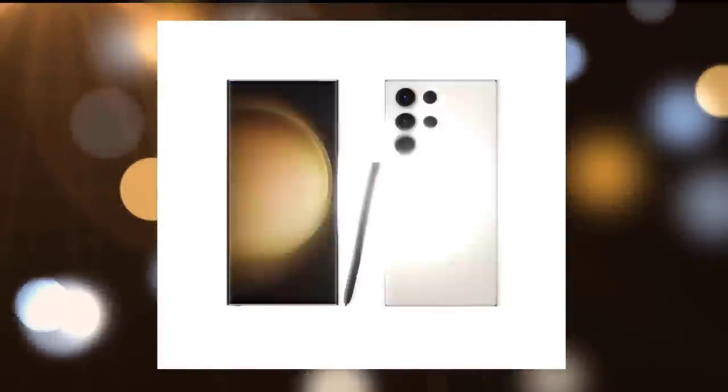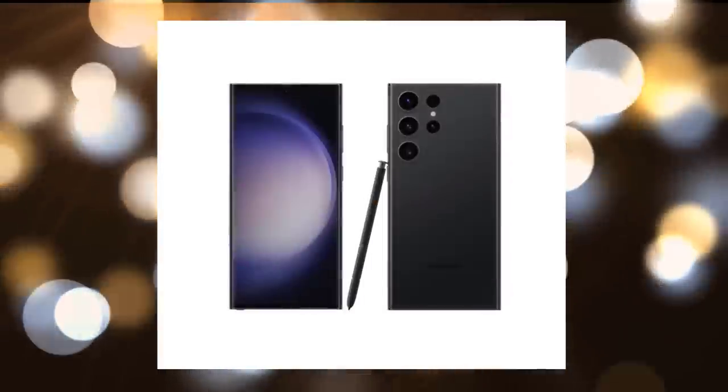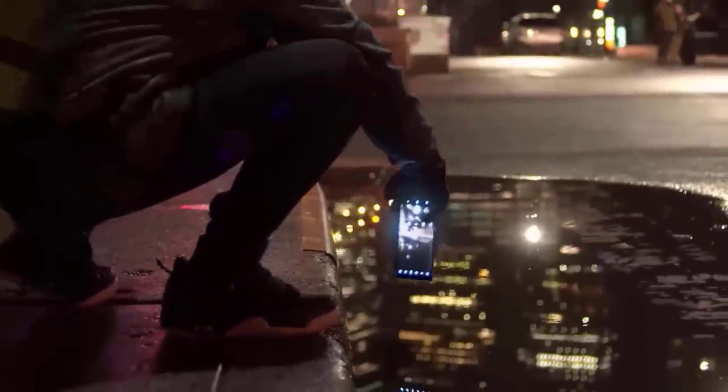The latest renders of the Galaxy S23 Ultra may also offer a preview of the official wallpaper that Samsung will preload on the S23 Ultra, and they all seem to be planetoids. For the forthcoming flagship phone, Samsung focused on boosting night photography and astrophotography.